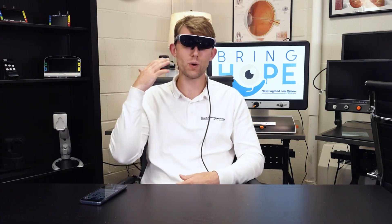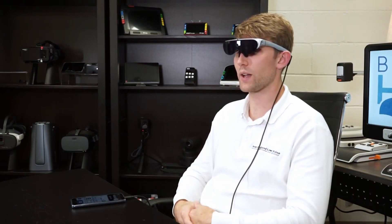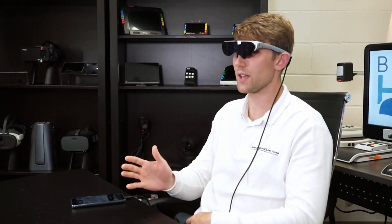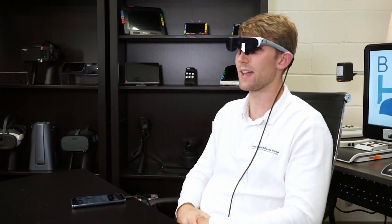Now going into the iDaptic i6 features — if you have an iDaptic i5, you can purchase an upgrade for your i5 into the i6. The i5 and the i6 have exactly the same hardware; it's just the added feature of having an AI assistant.